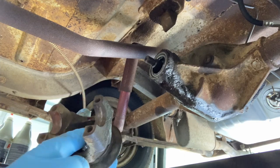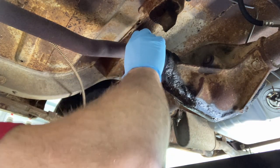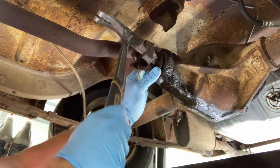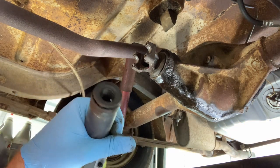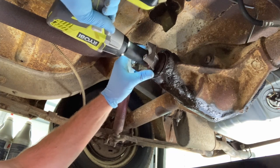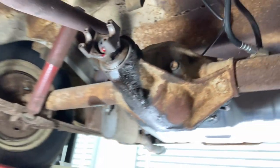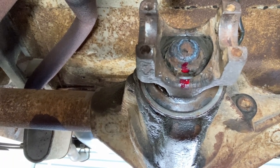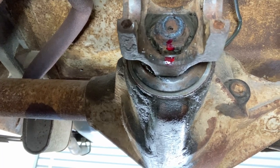Now we take our cleaned-up flange, which we had pre-marked like we showed you earlier, and we install our flange to where those two are just about touching. We'll go ahead and get our nut, and before we reinstall our pinion nut, put a little Loctite on it. What we did is we ran down our nut, counted the threads when we took it off, counted the threads when we put it on, and pre-lined it up with our marks that we made before we took the nut off.